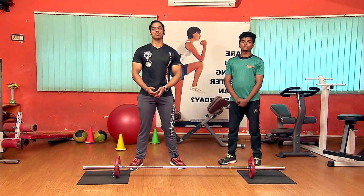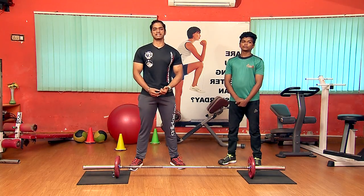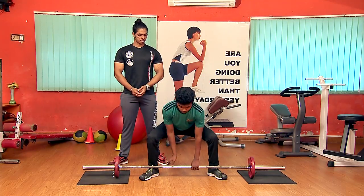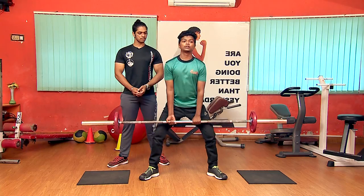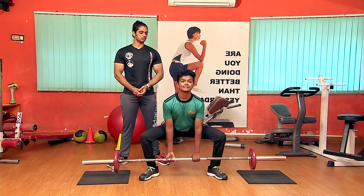Let's look at the sumo squat. It's a great exercise for the legs — your inner thighs get a great workout. Let's do it: 1, 2, 3 — slow — 4, 5 — stop.